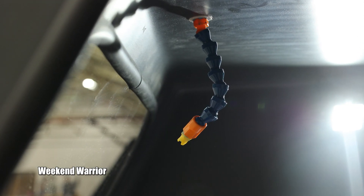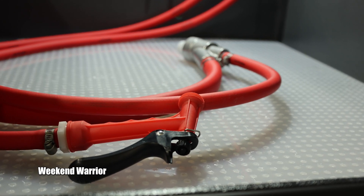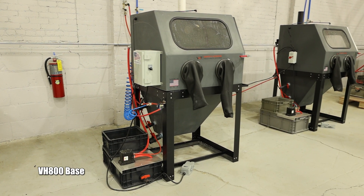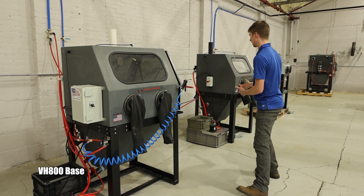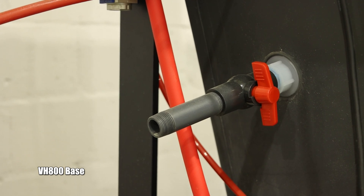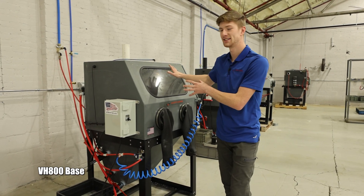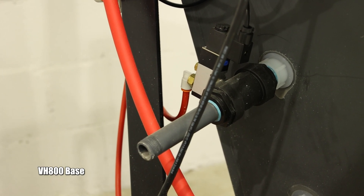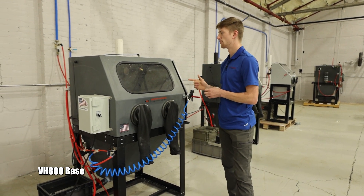The Weekend Warrior comes with window rinse, an LED floodlight on the inside, and the full-size wet blasting pump, but it's the most basic of the three. The VH800 Base is aimed at shop settings with multiple operators. The Weekend Warrior has a manual overflow valve, which you have to manage carefully. The VH800 Base eliminates that with an automatic overflow valve, and it also comes with an upgraded LED light bar versus the floodlight.